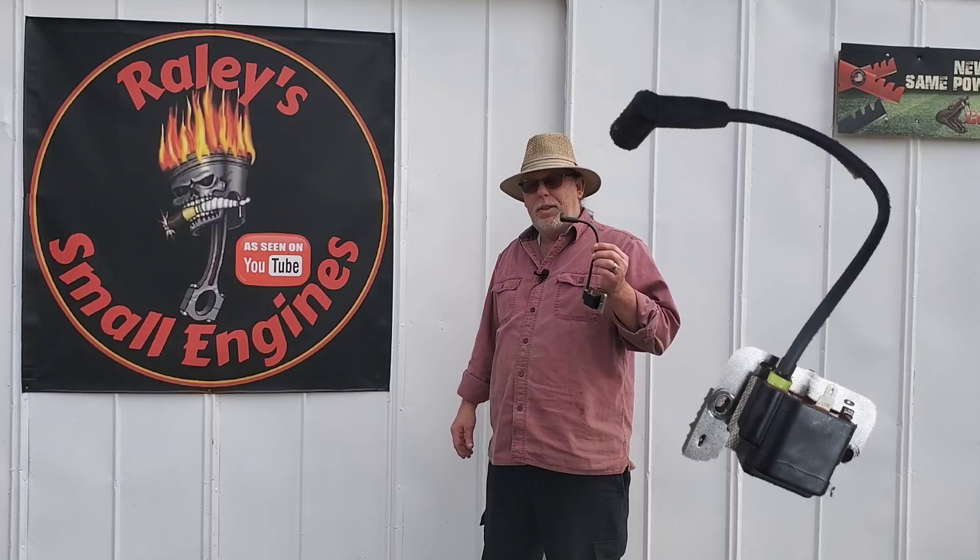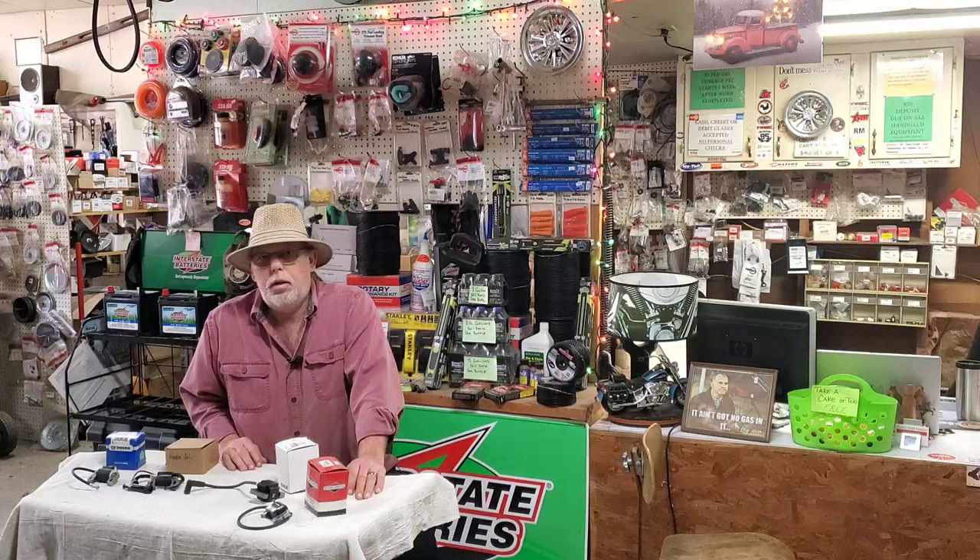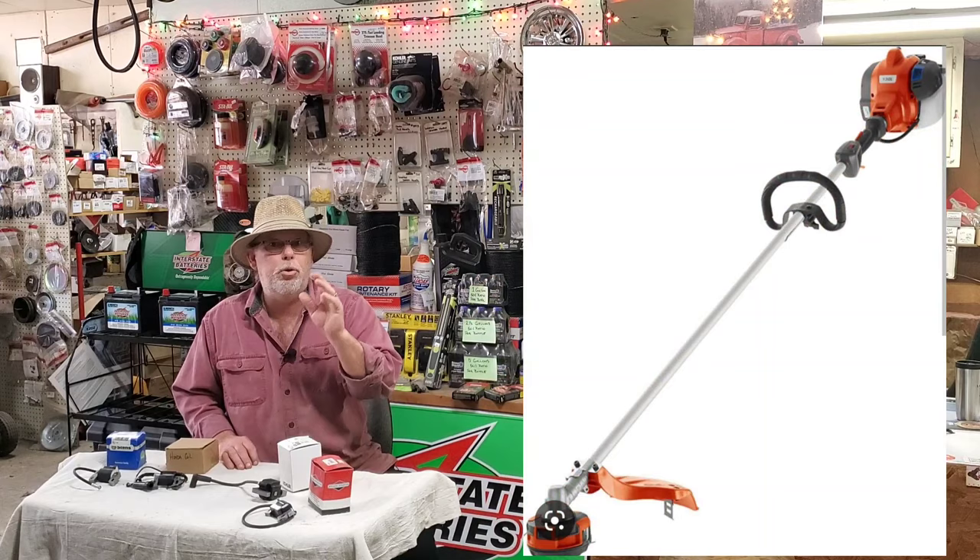So you think you've got a bad coil. Today I'm going to show you how to check this and you don't need any special tools. Come on in to the shop. The simple tricks I'm going to show you today on testing any of these coils — this is going to work on your push mowers, riding mowers, trimmers, generators, pressure washers, a ton of stuff. Too many to list. Stick around, I'm going to show you how to check it. Welcome back to Rayleigh's Small Engines.